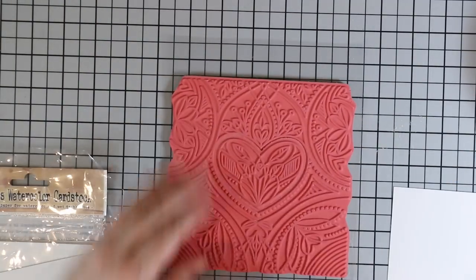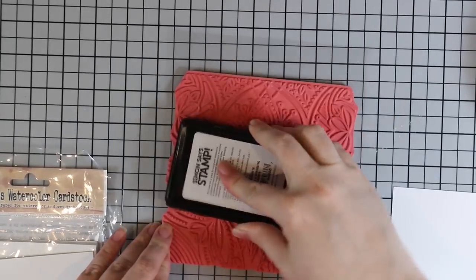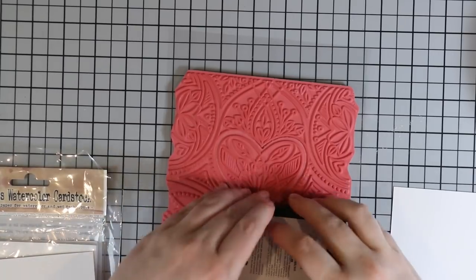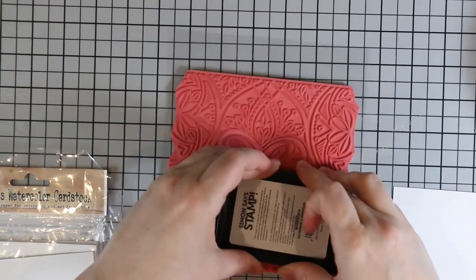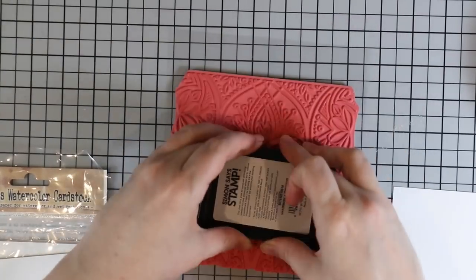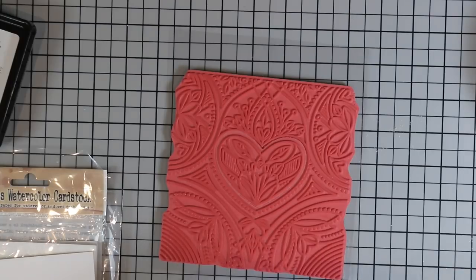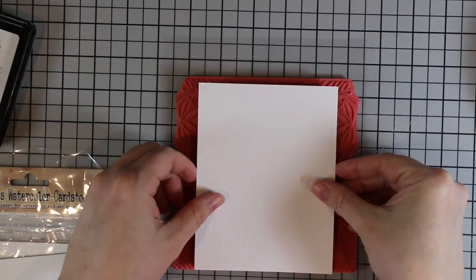For today's cards I'm using the Simon Says Stamp center cut heart background stamp. It's called center cut because that middle heart actually pops out. I've done other videos using some of these backgrounds — there's a whole bunch to choose from — but this one really stood out to me and I just had to use it, even though Valentine's Day is over. I really like the style of this one.